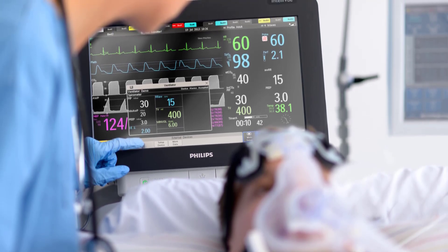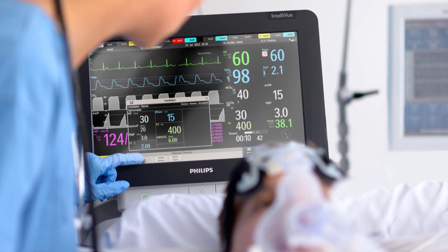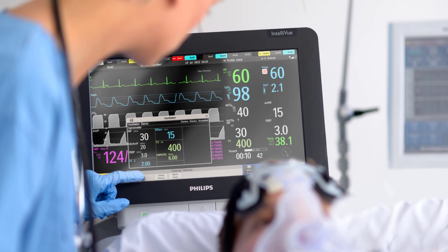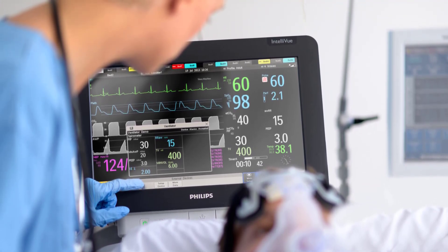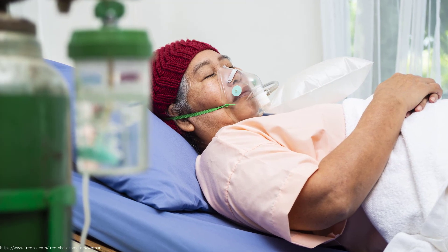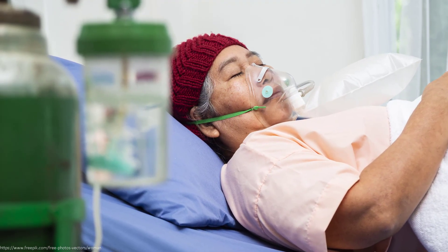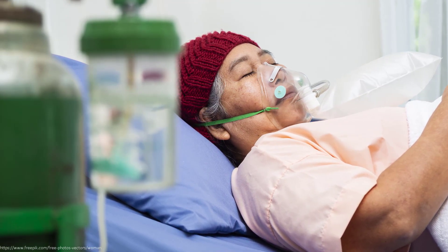Welcome to this special edition of the Philips Intelliview Patient Monitoring Microlearnings. In this video, I will talk about the essentials you need to know when monitoring a patient with a COVID-19 infection using a patient monitor from our Intelliview family. Monitoring starts already when performing a screening and triage of a patient suspected with COVID-19 at the ER, and follows the patient in the worst case up to the intensive care.